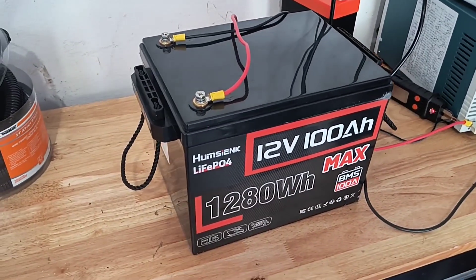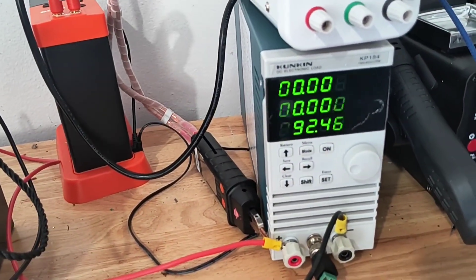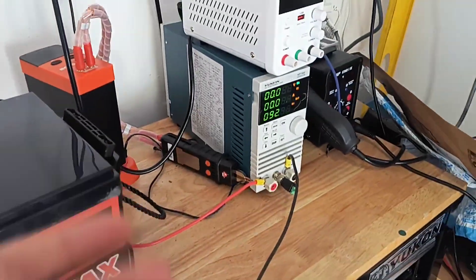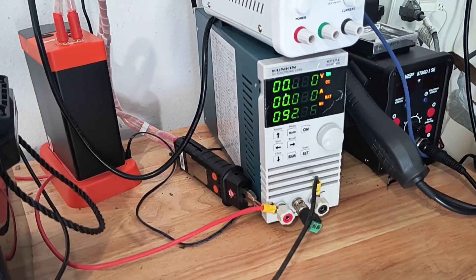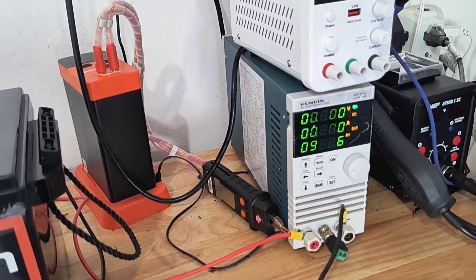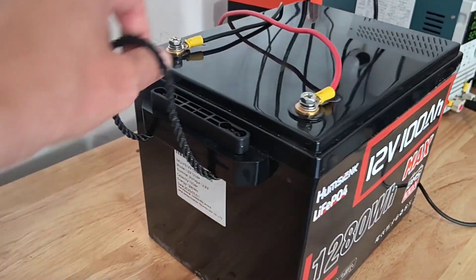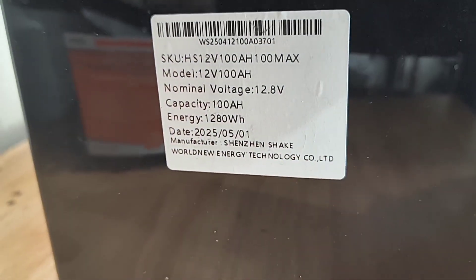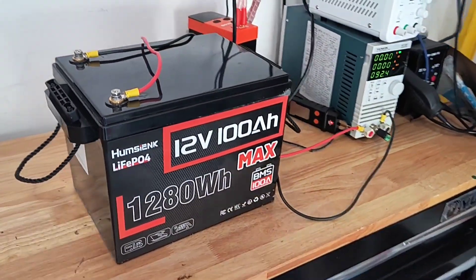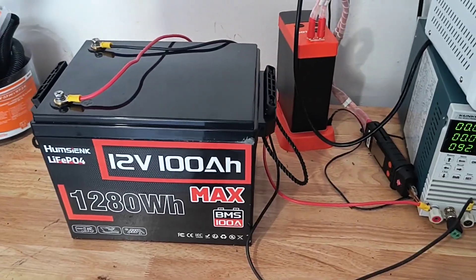It's the next day and the test is done. The big reveal: we got 92.46 amp hours. It's not very great honestly — I thought we'd be closer to a hundred or maybe even a little bit over. We are about 7.5 to 8 percent less than rated capacity, which is not great considering this battery only has a couple cycles and was manufactured just about three months ago — the date of manufacture is 250501.